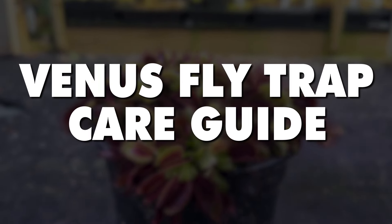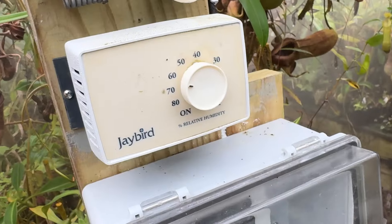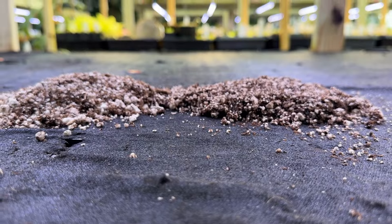Venus flytraps are actually super easy to grow. We're going to go over all the basics you need to know, including light, temperature, humidity, watering, soil, and feeding.